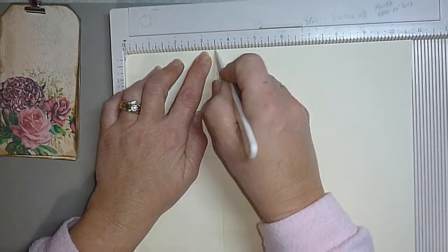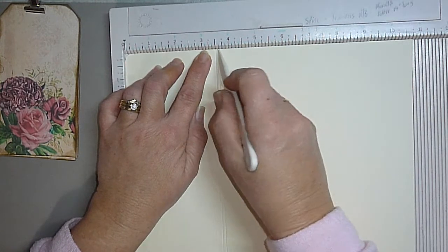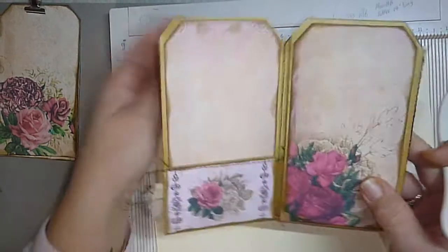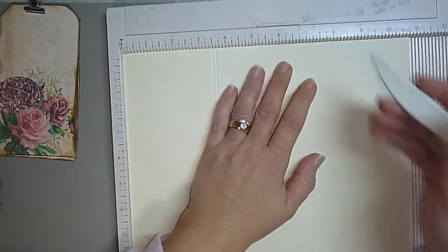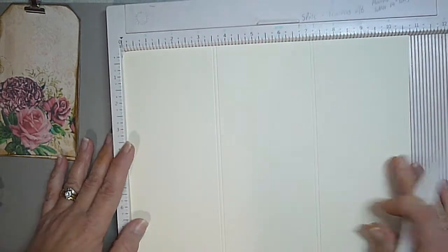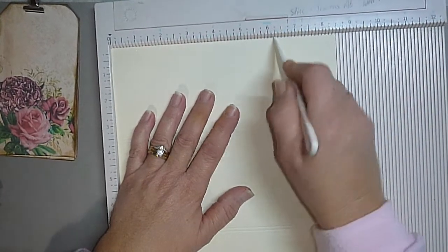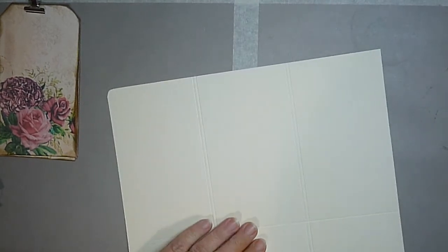I've added an eighth of an inch to that first score line — because the tags can be quite bulky, that extra score line gives us a bit of a gusset so it's not tight on the fold. There's just a little bit of room there. The second score mark is at seven and one-eighth of an inch, and then another one-eighth of an inch beside that one. Then I just turn it to the eight and a half inch side and score it at six and a quarter inches. That's our scoring and cutting done — as simple as that.